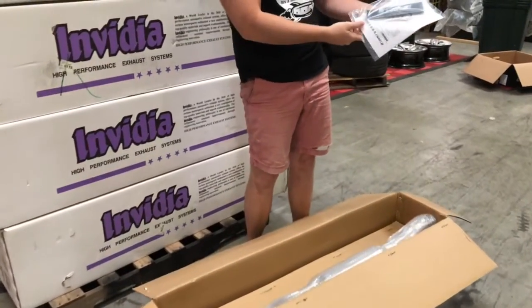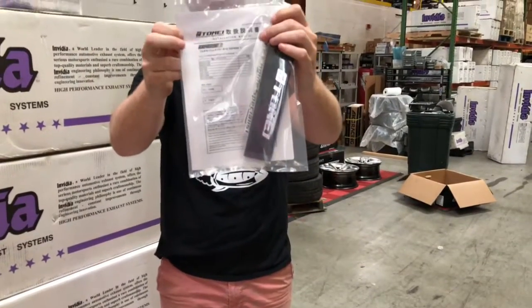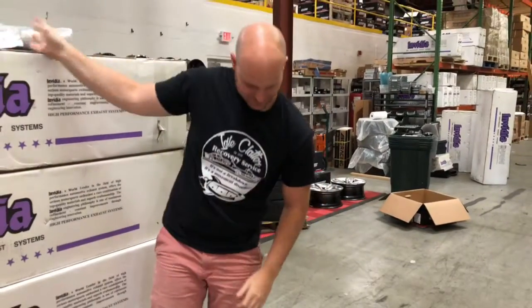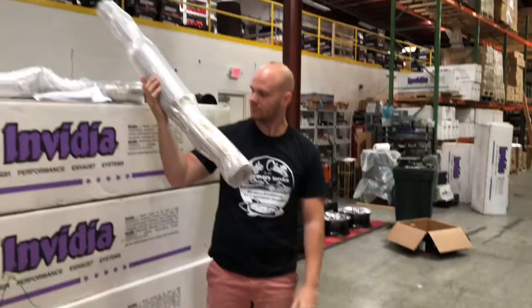Fancy raised emblem on the box. And you know it's legit because it has instructions in Japanese — yeah, I can totally read Japanese. It's a very lightweight pipe in there.